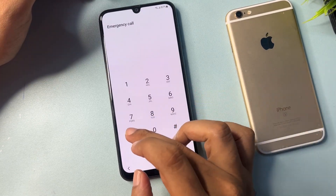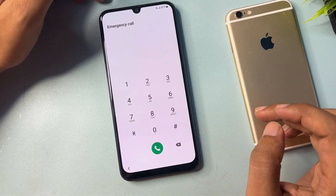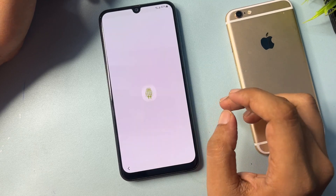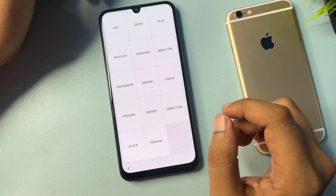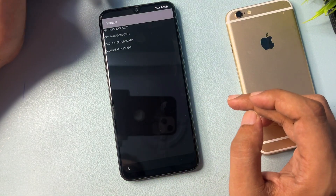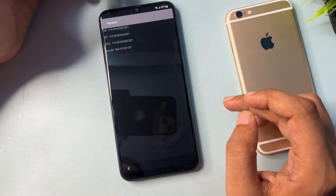In the emergency call dialer, dial the USSD code star hash zero star hash — that is *#0*#. When you tap this code, you will be switched to a diagnostic screen with many options. Go to the Version option and click on it.